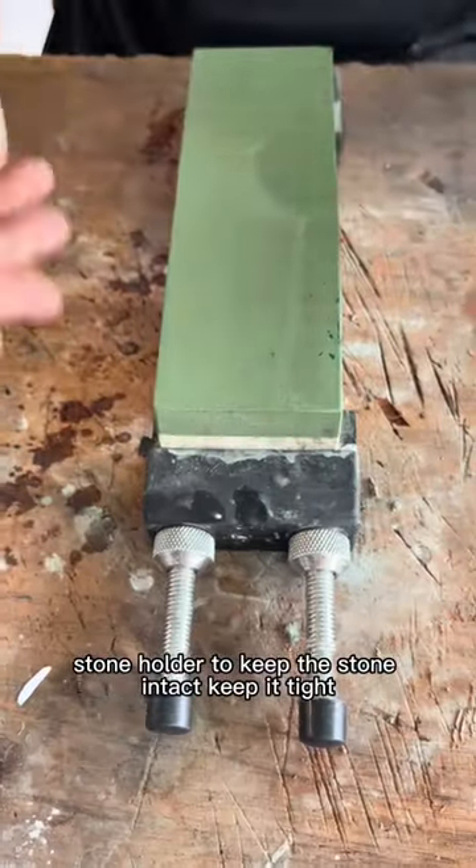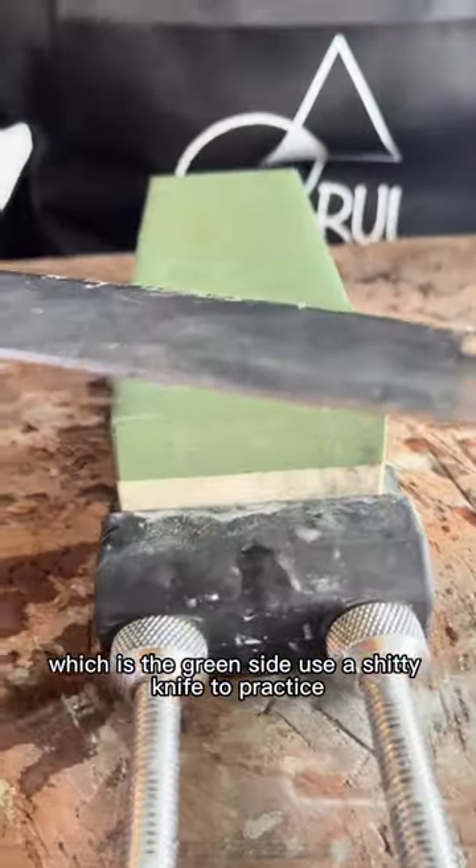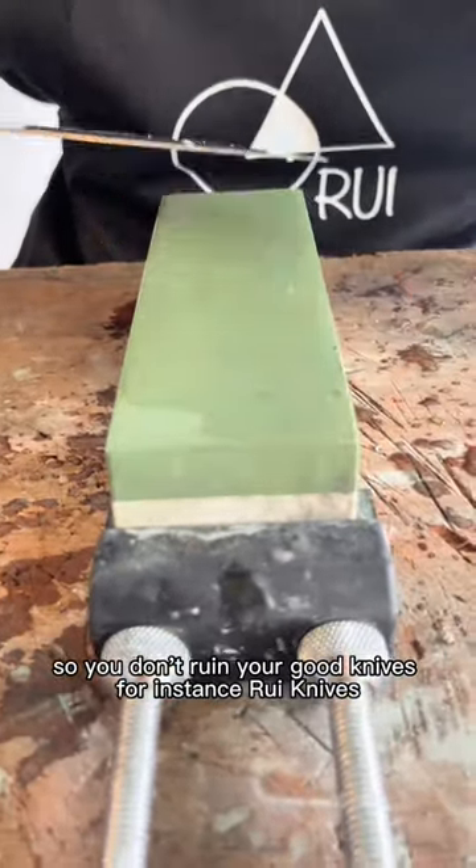Use a stone holder to keep the stone intact — pick it tight. Start with 1000 grit, which is the green side. Use a cheap knife to practice so you don't ruin your good knives, for instance Rui knives.